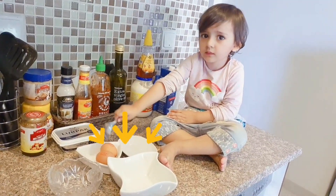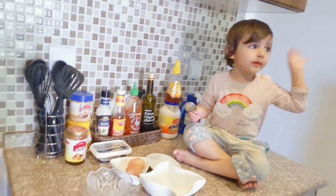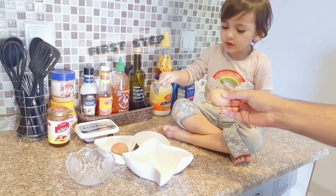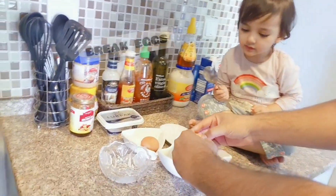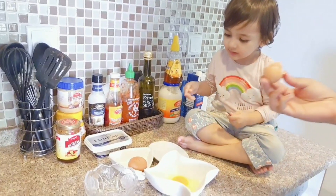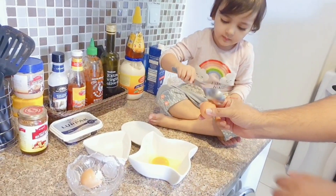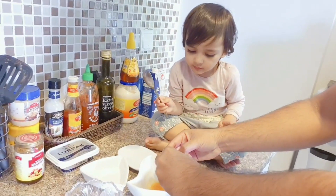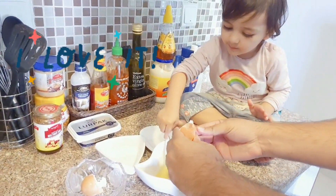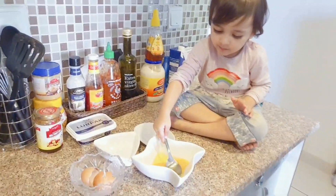What are you doing today? An egg — okay, now break the egg. Wow, so nice! Now take another one. What are you doing, Jazza Fatima? Who break these eggs? Jazza, look at me — wow!